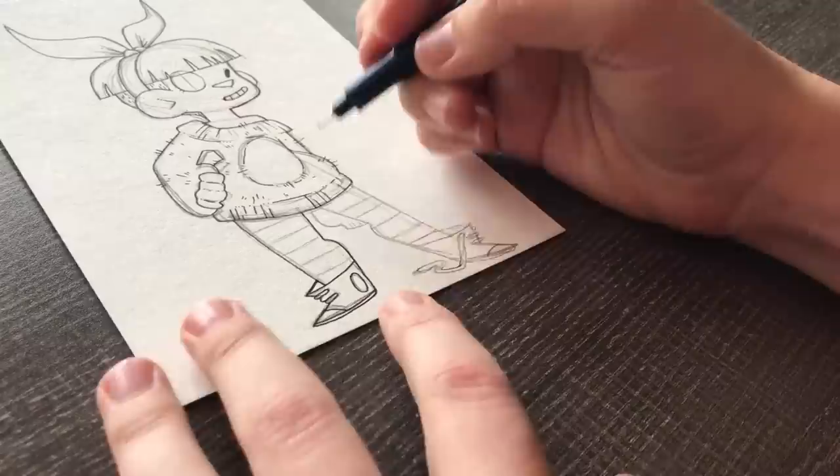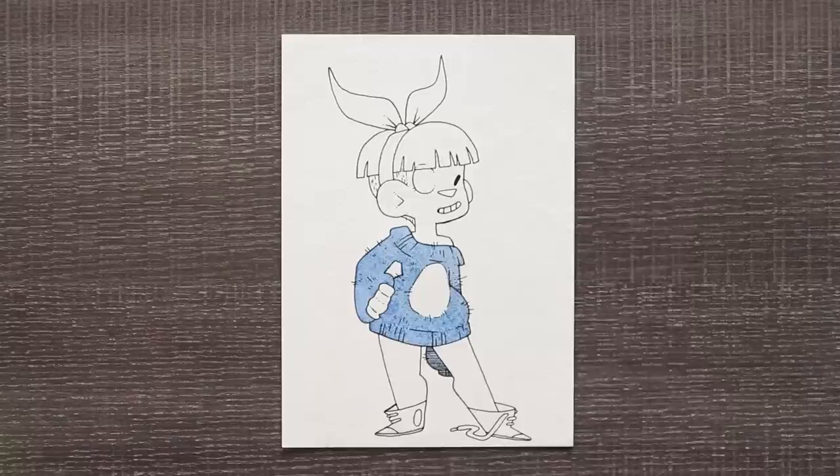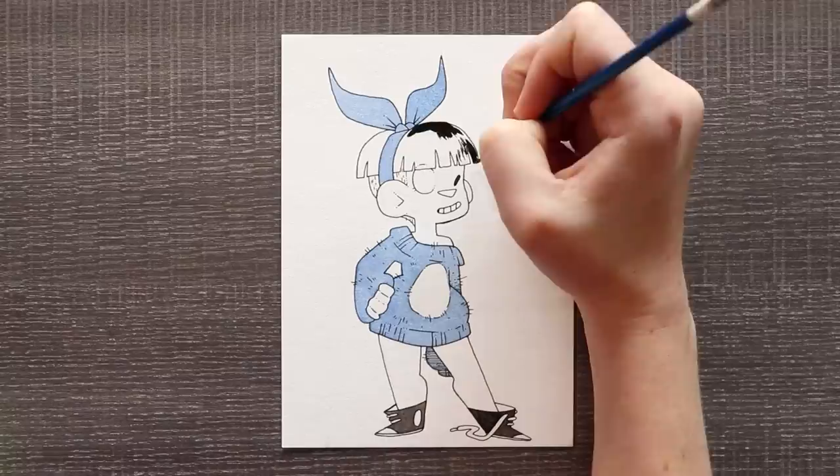I know with watercolor it's encouraged to sort of layer your watercolors. Watercolors are very popular for a realistic medium because you get to play around with the shadows and the transparency. But with my style I do like a nice cartoony look — I like to work with cell-shaded looks. I don't do a whole lot of layering and blending, and that's a very common theme useful for a lot of these other mediums.